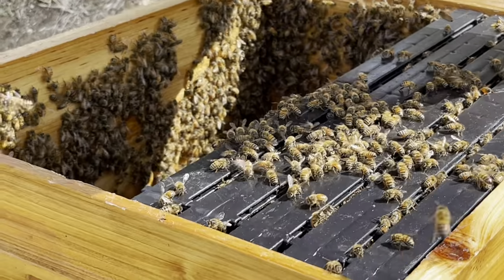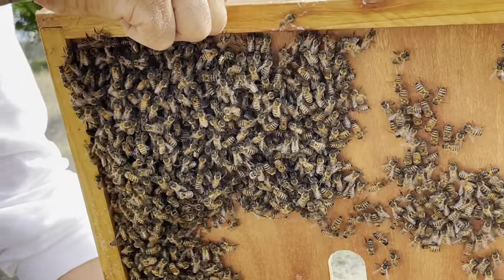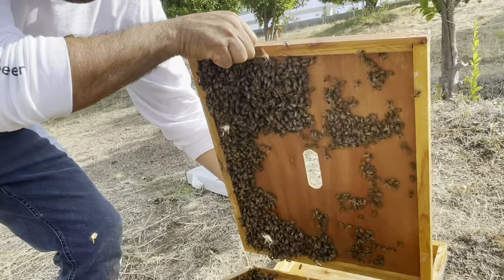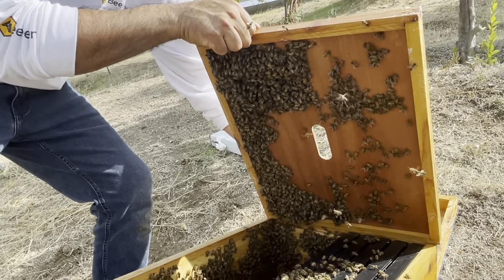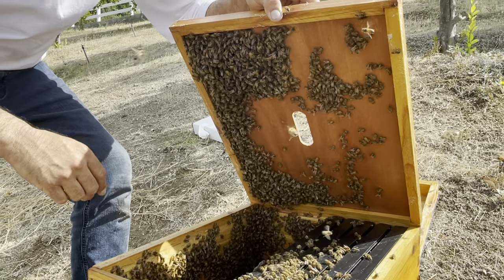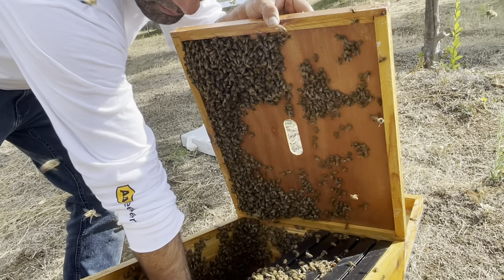Sergio, what are they doing right now? They're just attached to the inner cover inside. They're trying to reorganize themselves, just moving into the house — like pulling out furniture!